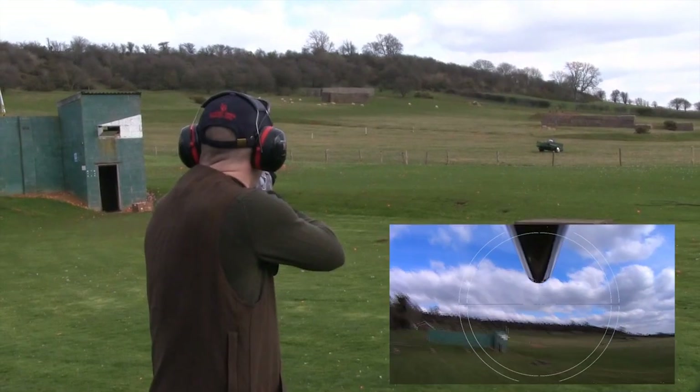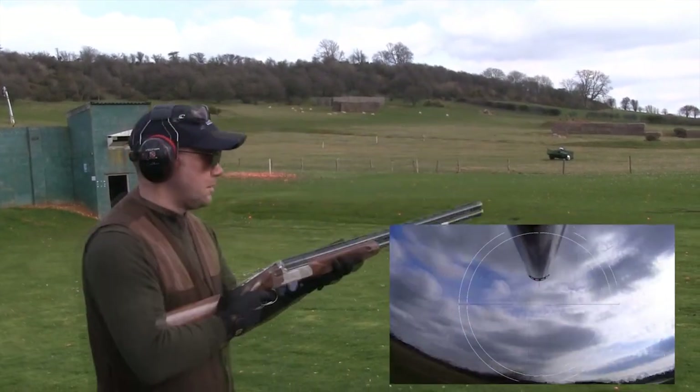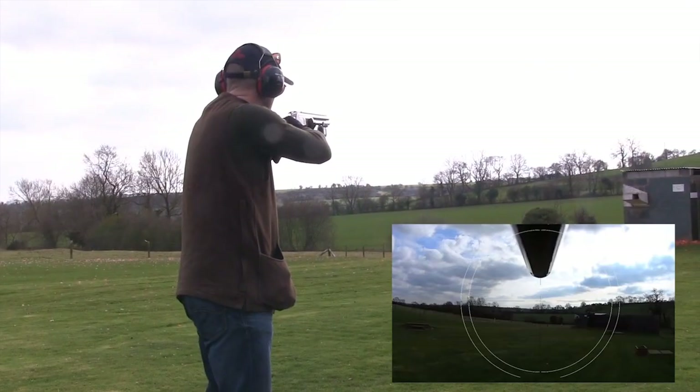What's really interesting is that if you'd asked Wes without that camera what he did, he would say he shot the first one, stopped the gun too far back, waited for the second one, and didn't have the relationship. But what actually happened was completely different. Clearly Wes has a bit of work to do, so we left him at the ground for some extra practice.